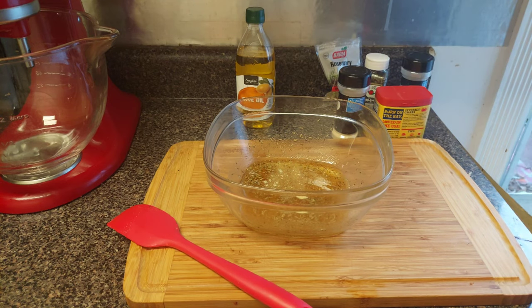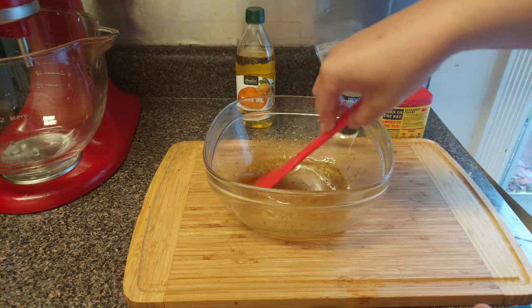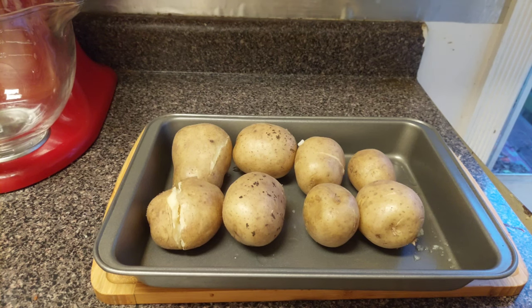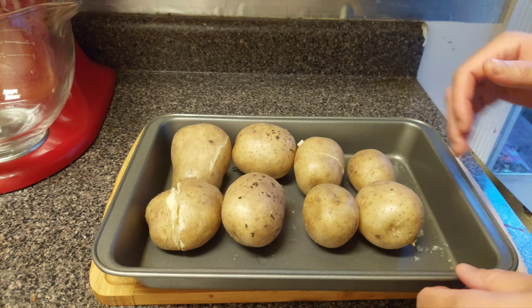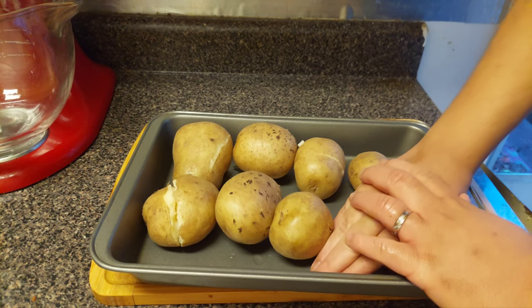Give it another mix — look at that. We're gonna put these on top of those potatoes when they're done. The potatoes are done now, so let's get to smashing them. Just take your hand like this and smash them down real soft.